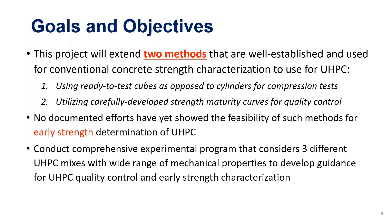The first method is the maturity method, which has an ASTM standard where you use sensors to track the temperature of the concrete. You develop a maturity curve a priori in the lab, put your sensors in the field, and interpret the readings using that curve. The second method involves using cubes instead of cylinders, if we can demonstrate that cubes are robust and consistent enough to be accepted by the community in the US.